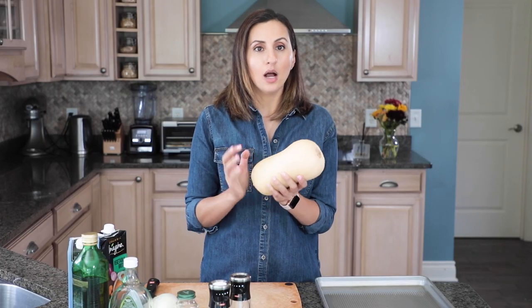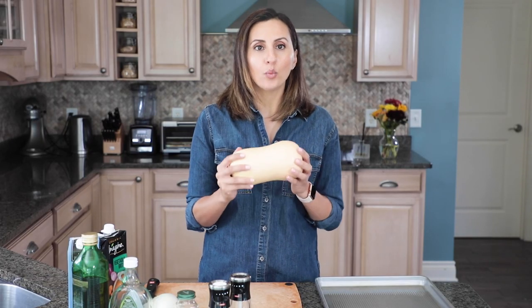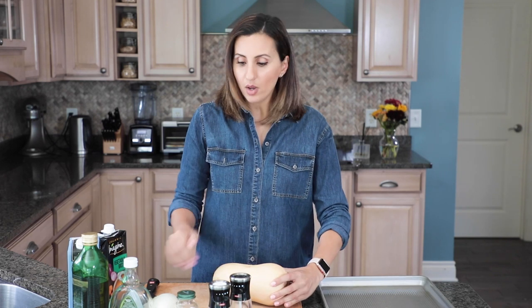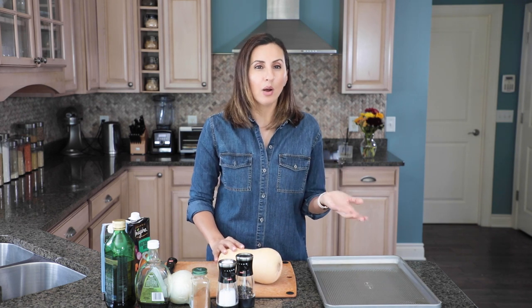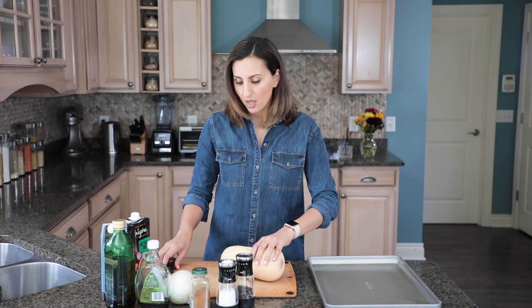First of all we've got a large butternut squash and what we're gonna do is cut it in half lengthwise, remove the seeds, then cut them into chunks and roast them. If you wanted to, you can also buy these prepped already — they come cubed in some grocery stores. You can use about three to four cups of butternut squash.